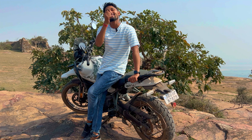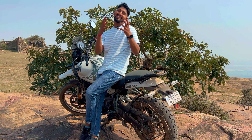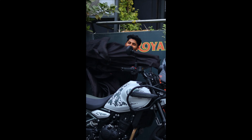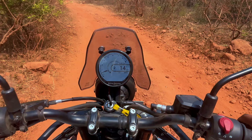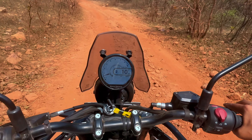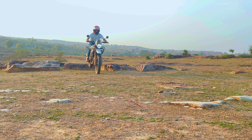If you've seen my previous videos, you'll know that I recently purchased a new bike — the all new Himalayan 450, 2024. When it comes to off-roading and long rides, there is only one bike in the Indian market in this segment that has defined touring and off-roading bikes. That is the Himalayan — made not for roads, but for the mountains.